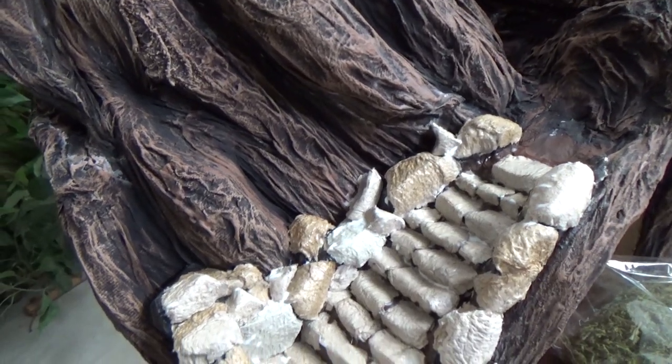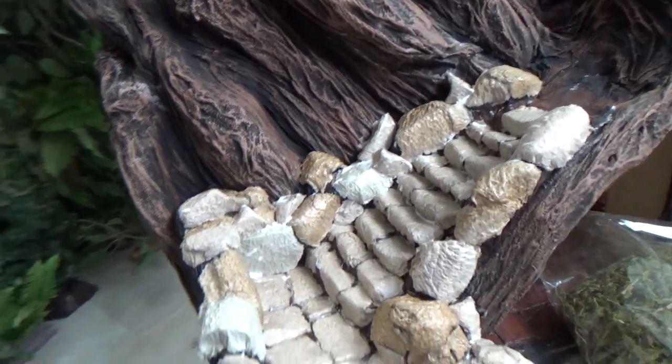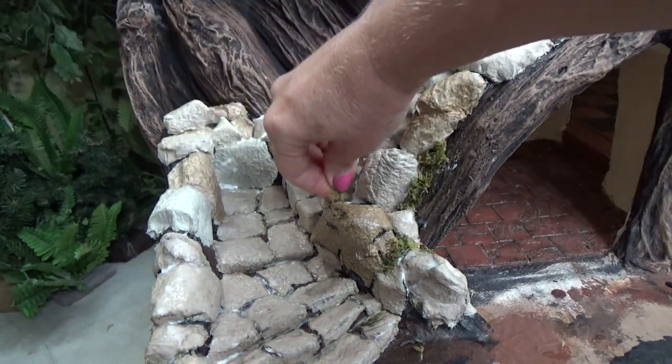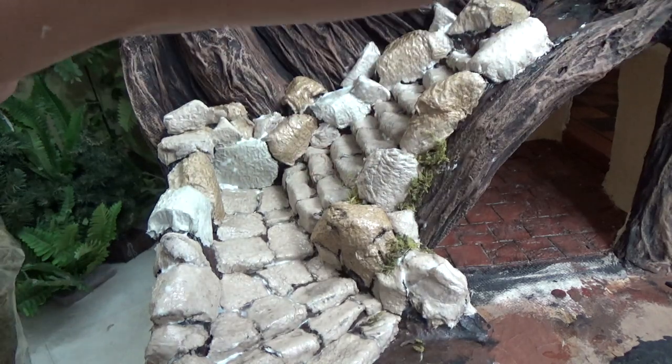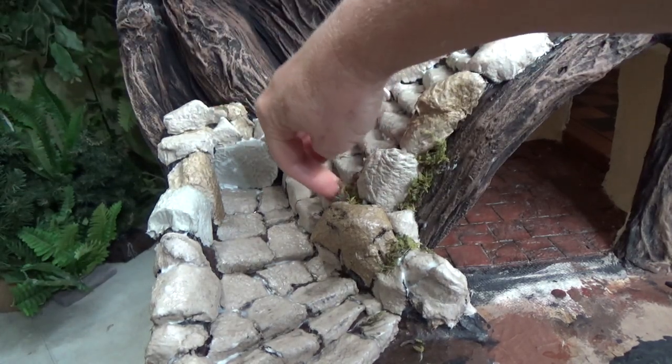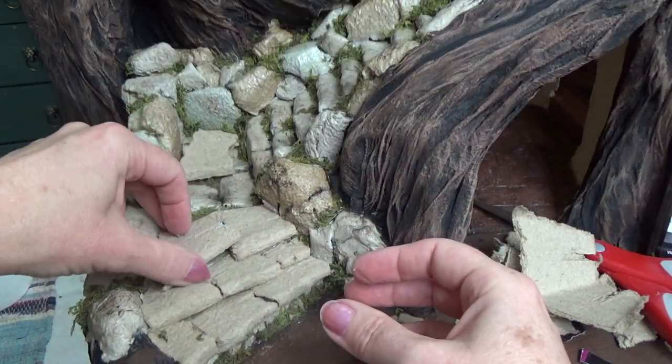I wasn't sure if I loved this or not — I didn't really like the way the boulders were sitting. I went ahead and glued in some moss around different areas just to see if I'd love it more, but I didn't. It looks great for a miniature scene, it's nice enough, but I decided to change it up.